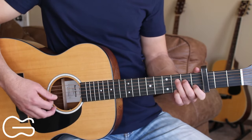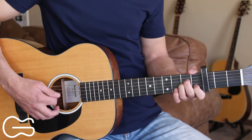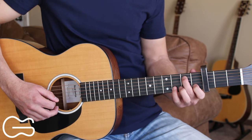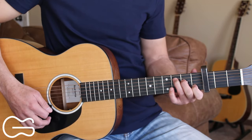One other way you can do that walk-up: go to A minor, and then instead of going to the full G position, you can just walk up putting your second finger on the fifth string second fret and your fourth finger on the second string third fret. Then walk up to the C chord.